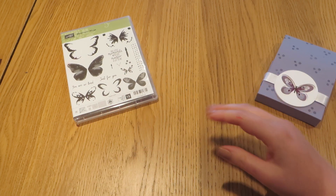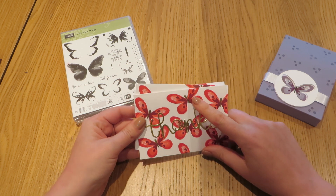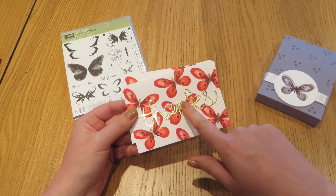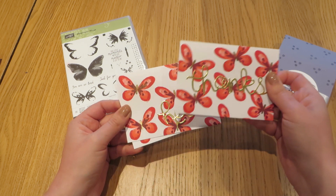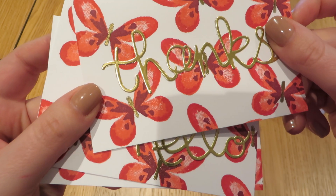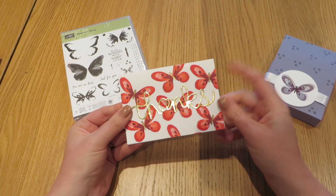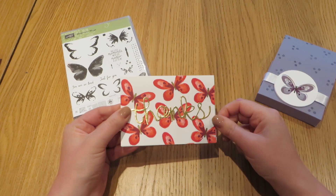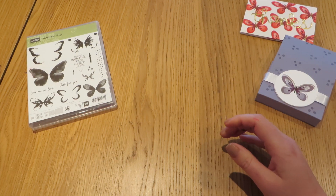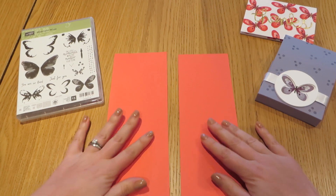I've also made some more note cards this time using Watermelon Wonder, Real Red, and Cherry Cobbler. On this one you can see I've used the thinlets to stamp out 'Thanks' and 'Hello', and I've also heat embossed the butterfly bodies. I thought it would be a nice idea to make a box in the same colours to fit these notelets, so we'll get started with two pieces of cardstock in Watermelon Wonder.